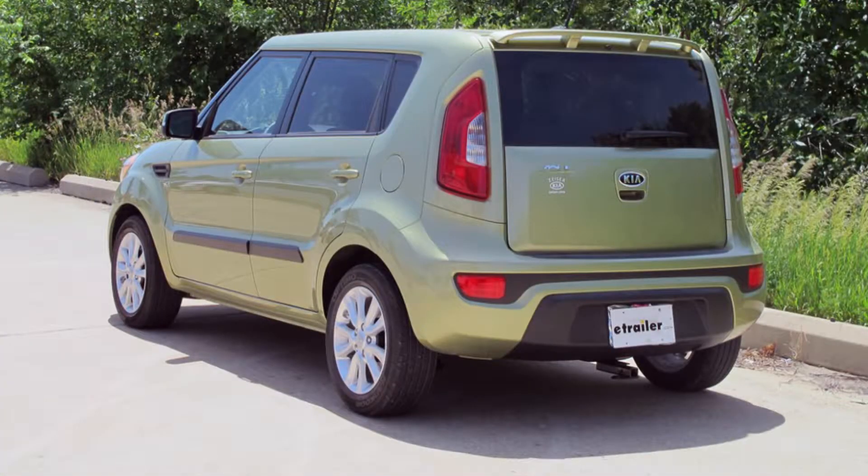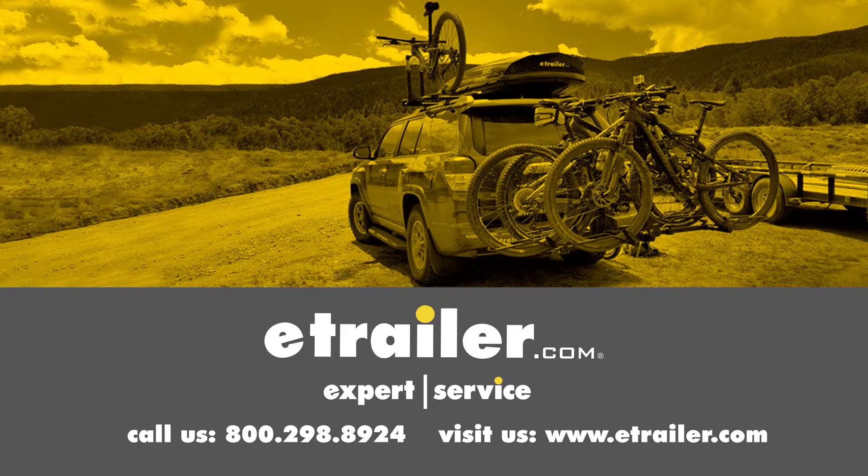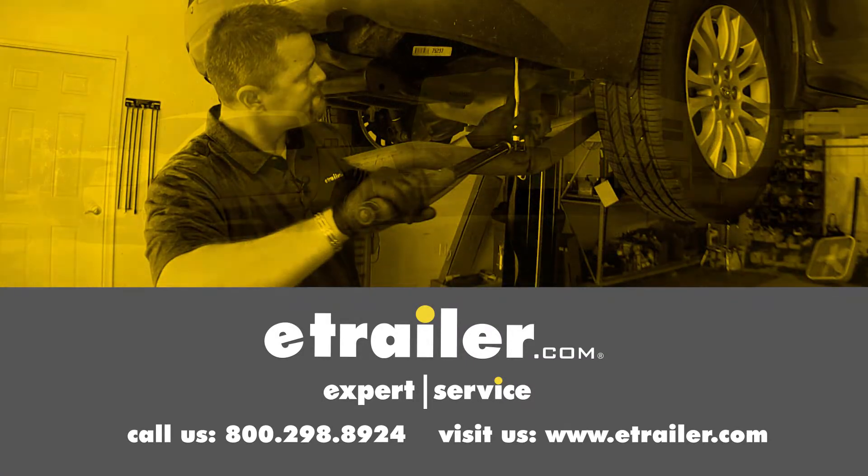I hope this helps you in your decision-making process for the best hitch option for your Kia Soul. Click the link below to shop, learn more, or visit us at eTrailer.com.